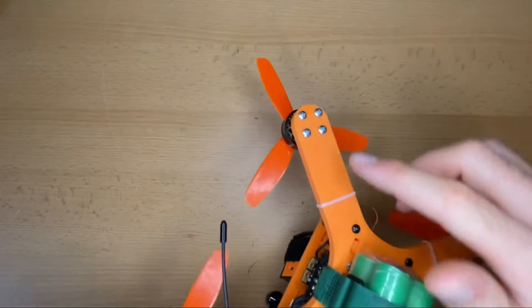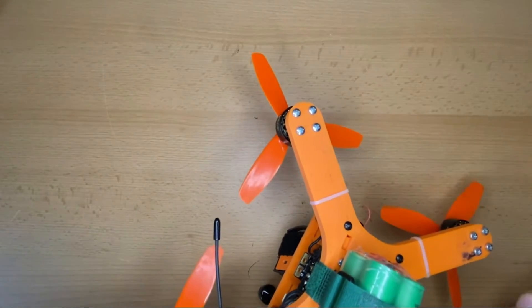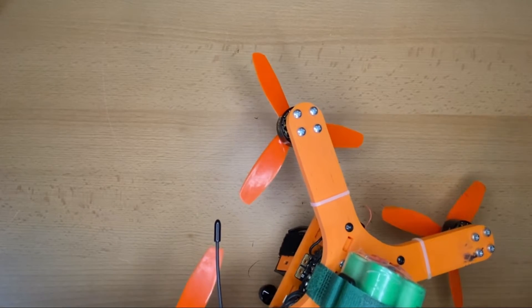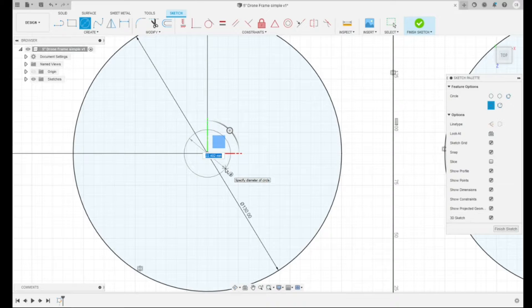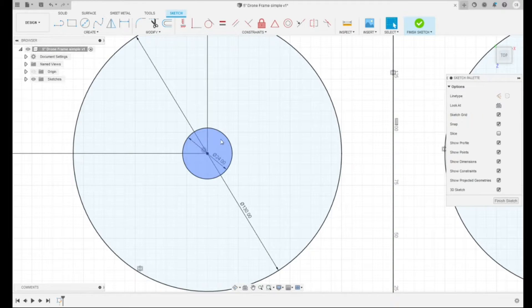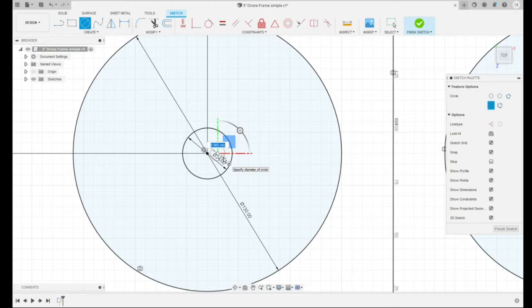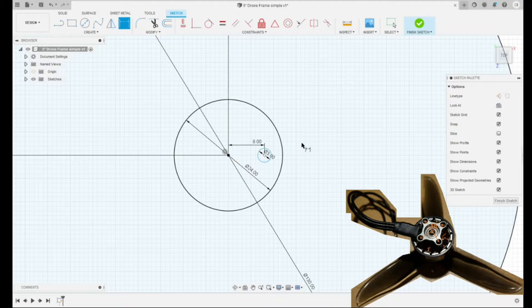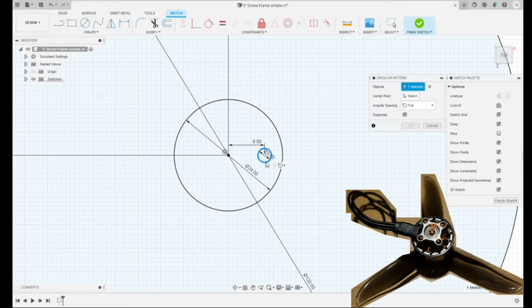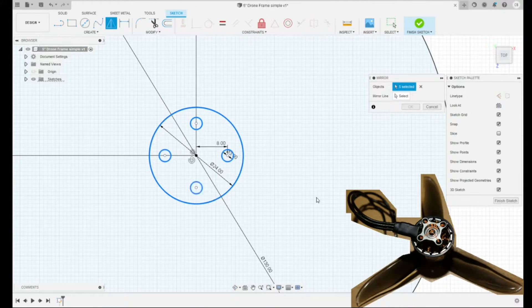Four screws are used to fix the motors, as you see here. In the design I used a slightly larger diameter than normal to make it easier to mount the motor from the 3D printed frame. For fixing the motors, one circle is needed where it is mounted on — I used 24mm. Then in addition, four holes are needed where the screws can pass through. I created one circle with a distance of 8mm to the center, and then used a circular pattern to create the other three. The created parts then have to be mirrored to all sides.